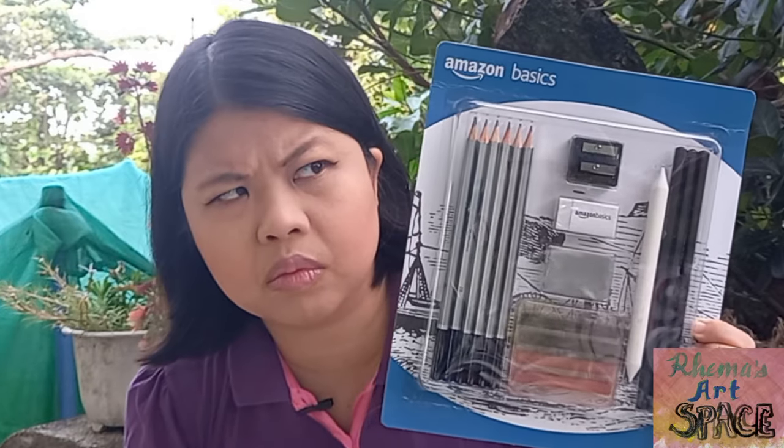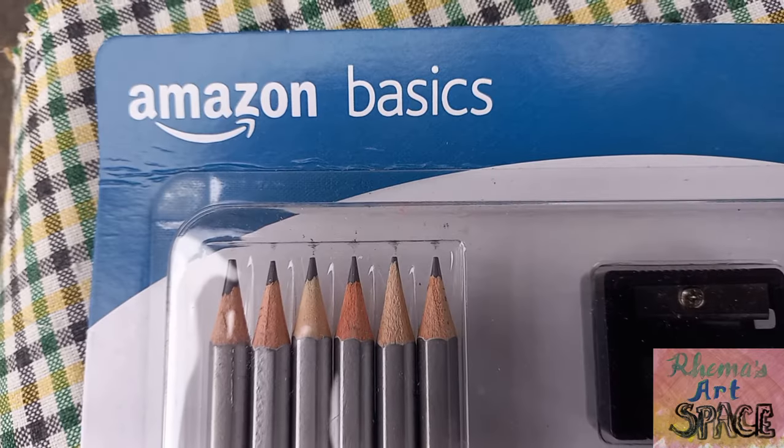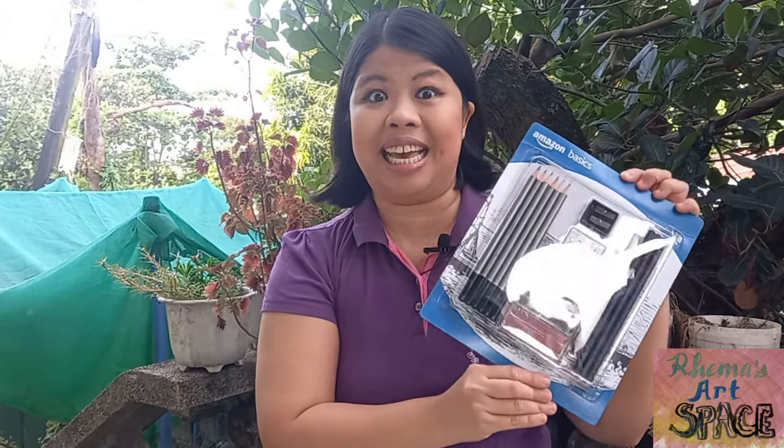I know I can make the craziest haul in my life, and I never thought I'd buy these pencils from Amazon. I wonder: is this set worth it? Mabuhay, I'm Rama and welcome to my art space, and again we're here for another product review — this time it's the Amazon Basics pencil set.